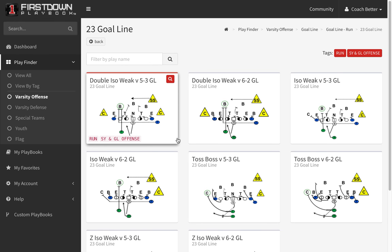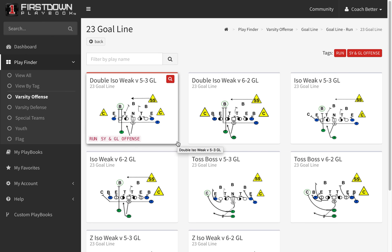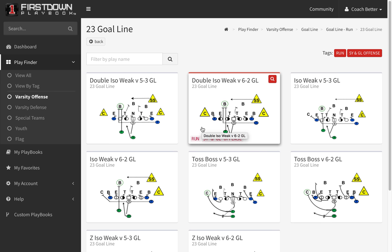What we typically do is we'll draw up the play versus a 5-3 goal line and a 6-2 goal line, because they can be just different enough to where the defender that you leave unblocked is going to be critical in that situation.